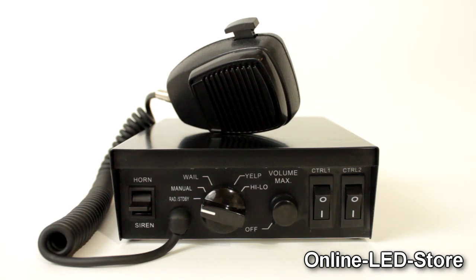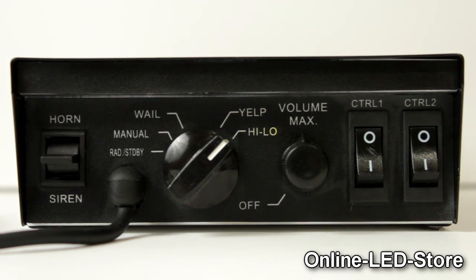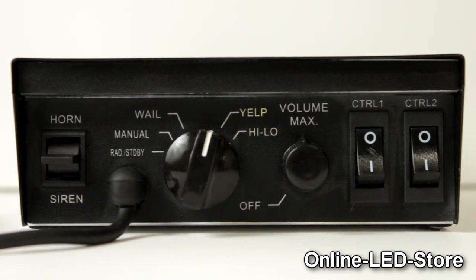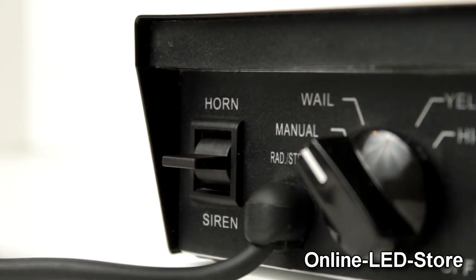The Sound Alert Siren offers a number of warning tones, including High-Low, Yelp, Whale, and Manual, and a push-to-talk microphone. The horn and siren tones can be manually activated any time.